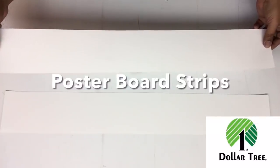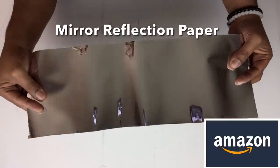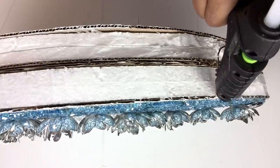Next I took measurements of the sides and cut two postal board strips, then covered them with mirror reflection paper. I then start gluing them around the edges.